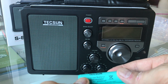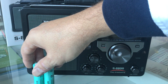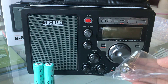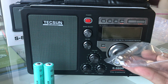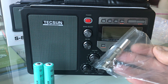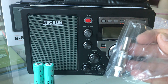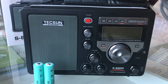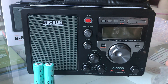In the box you get two Tecsun lithium-ion rechargeable batteries, 3.7 volts each. There's a BNC connector for the external antenna connection on the back of the radio — nice that they actually provide a connector so you can make up your own fly lead. And then there are a couple of power cables — here's a USB power cable, so this thing can charge on five volts.